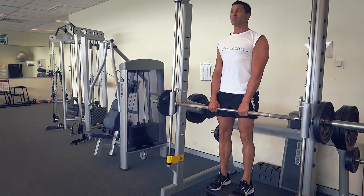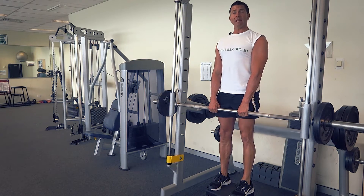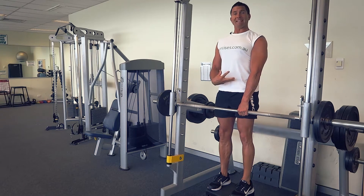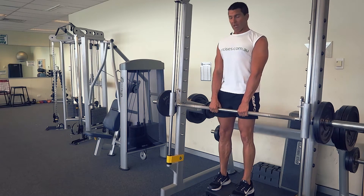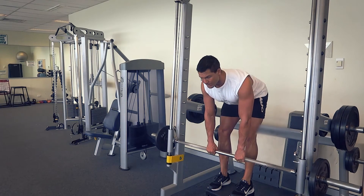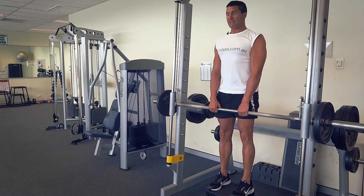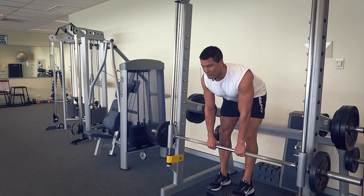I'm not pulling on the bar at all with my arms. I'm retracted and depressed with my shoulder blades, and what I'm doing here is just slightly pushing forward into a hyperextension, really activating those core muscles and pinching off that lower back. Nice bend all the way down.